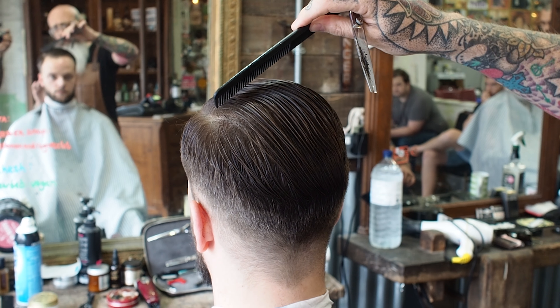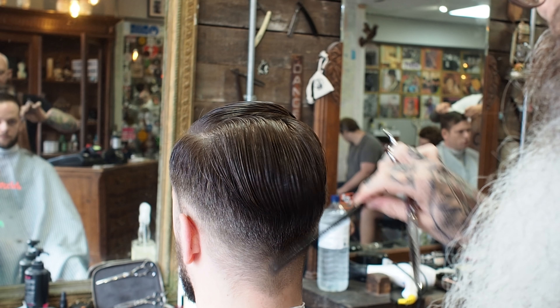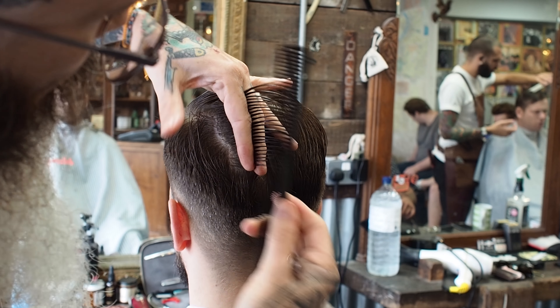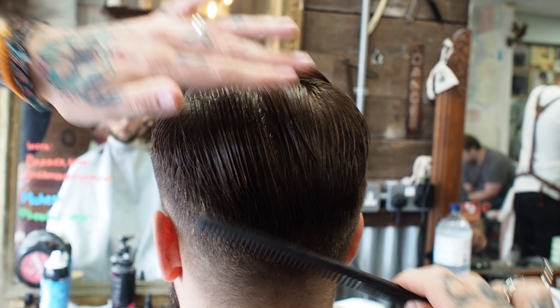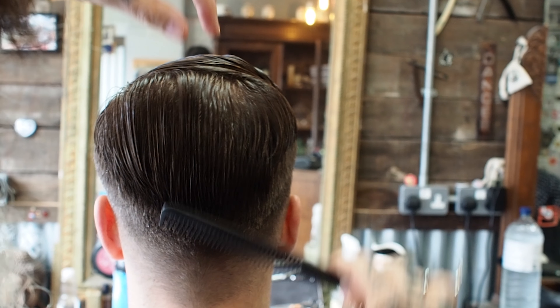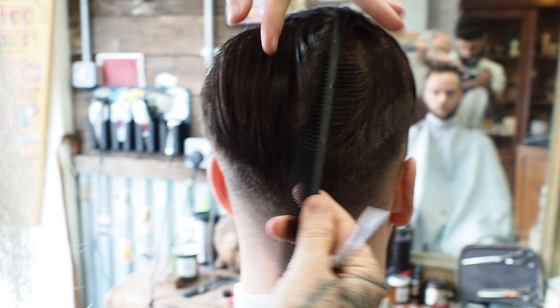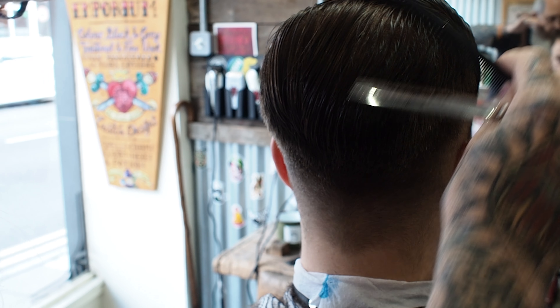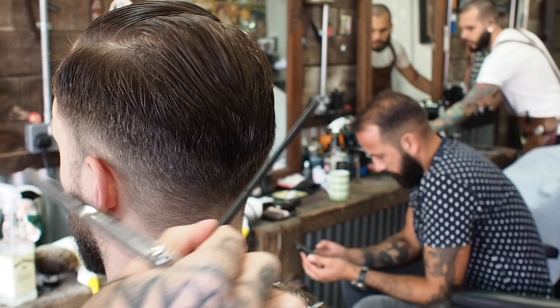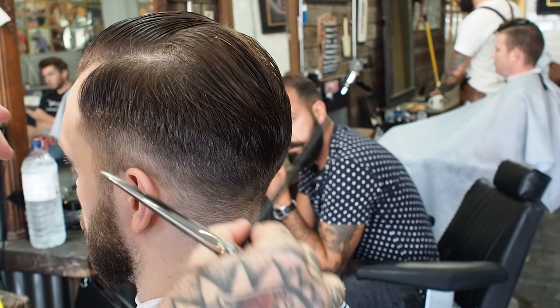I want to leave this length across the crown. I don't want it to be one length, I don't want it to look too heavy, so I'm just going to come in and tidy it up a little bit. There's a lot of movement through here on the crown — if I cut that short it's just going to stand up, so I need to be really careful to keep that length over there.